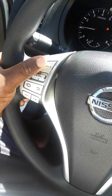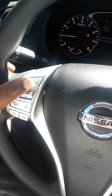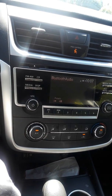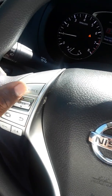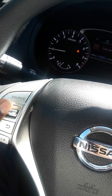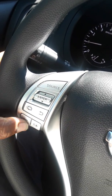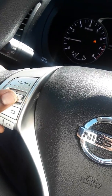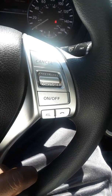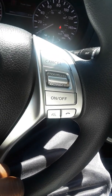Standard controls for the radio. You can control that from here — up for next track, down to go back a track, and then volume up, volume down. Back over here is for the phone. You can also access cruise control from here.